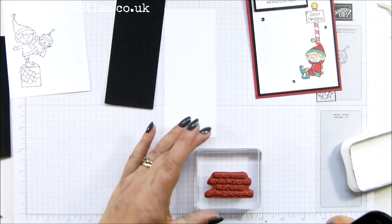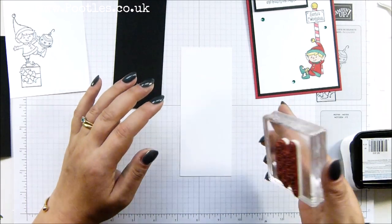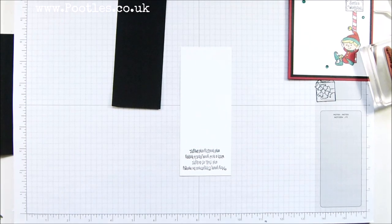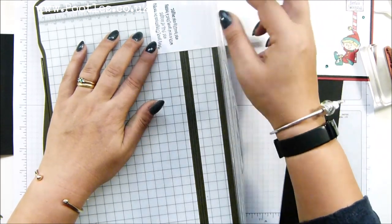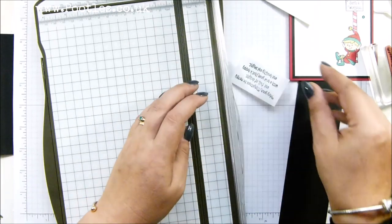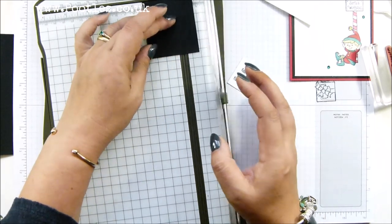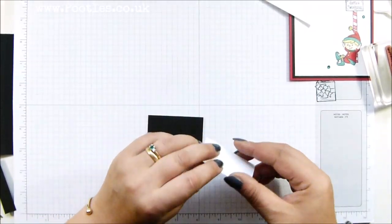It says: 'May your Christmas be merry and full of delight, with a new year that's happy and healthy and bright.' I love it. Karen, I need to know if you came up with that yourself. Oh, that was upside down — not a problem. I'm going to grab my trimmer and cut this off at three and a half centimetres. So this piece is three and a half by six, and I want this to be four by six and a half. This gives me the same half centimetre border around it as the actual card itself.